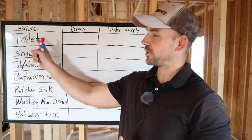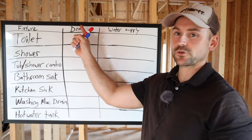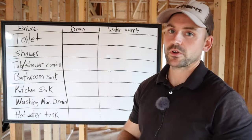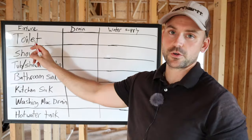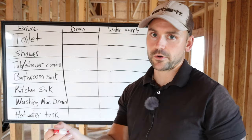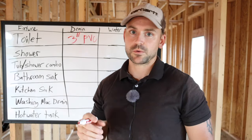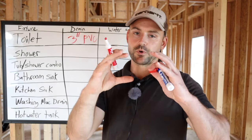So what I went ahead and did is I put all the fixtures over here — your toilet, shower, etc. This column is the drain line size, and this is the water line size run to each fixture. The toilet is going to require the biggest drain line, and it's the same size drain line that runs out of your house — that's going to be three inch PVC. So that's the second to last biggest size, not the four inch — the next size down.